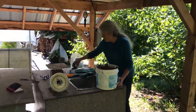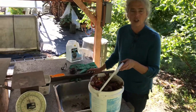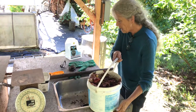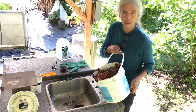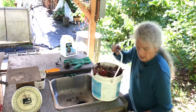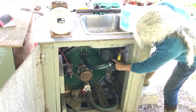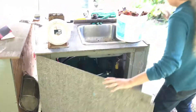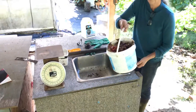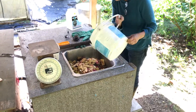It goes into this sink here and there's an insinkerator — like a stronger garbage disposal — and it'll mash up all this stuff and turn it into a slurry, which goes into this tank down here. You can see it's going to go through this insinkerator into the tank. I'm going to pour it in and you get to see what we did this week.